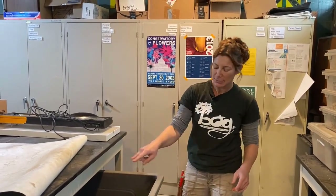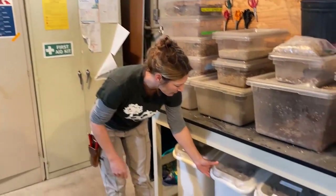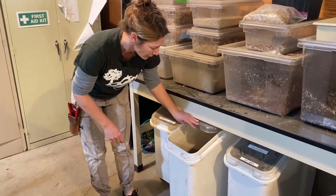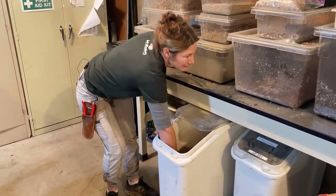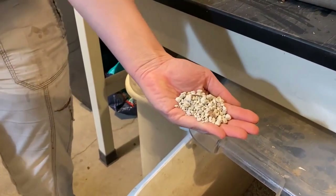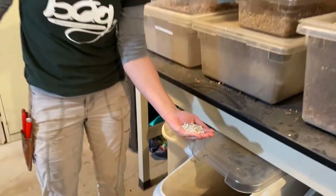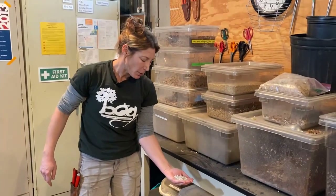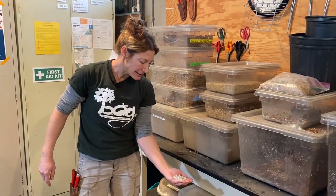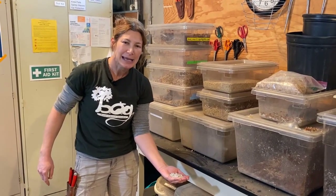For my potting soil at home, I take our succulent mix and mix a little bit of the carnivorous plant mix into it. We also have more orchid bark, and in here we have pumice. Pumice is also a volcanic rock. We used to have this in our succulent mix but couldn't get the quantity, so that's why we moved to red lava. We start our succulent cuttings in this and will add it to a soil that we want to drain even faster.